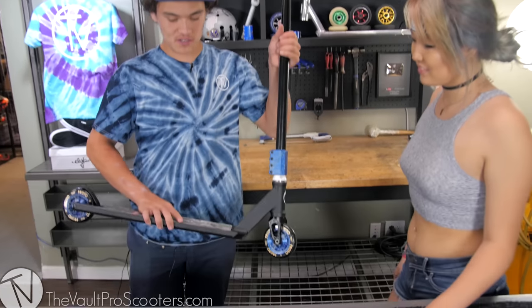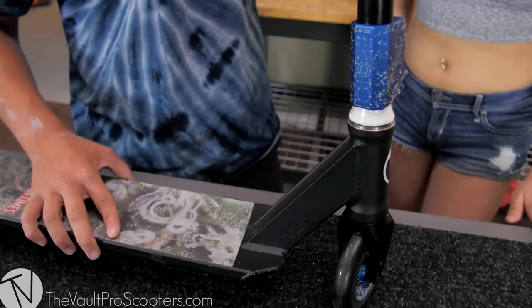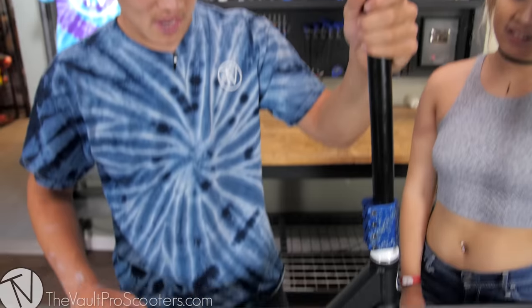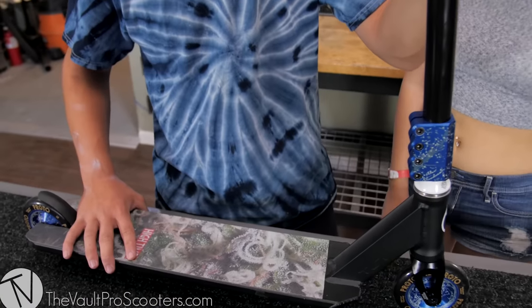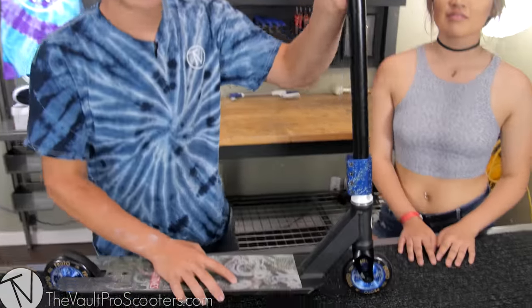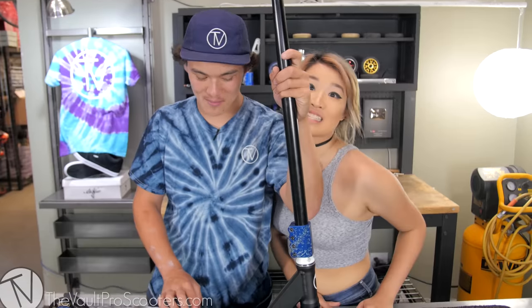Alright guys, so this is the scooter that me and my girlfriend built. I really like the blue that she chose on it. She chose these Constellation SES wheels, and it just looks really good on this black-blue colorway. And of course, every scooter from Volt Pro Scooters is dialed, so I'm going to do a drop test right now. Just drop tested this scooter, and it's freaking dialed, just like a basketball.